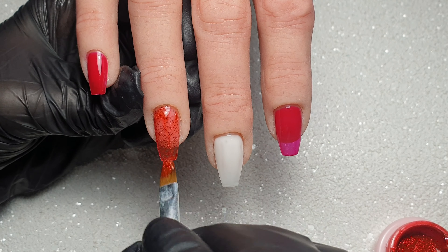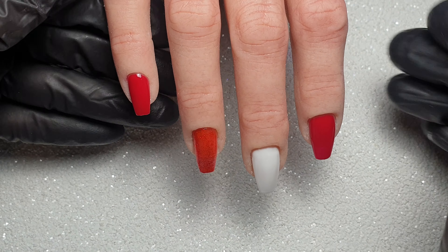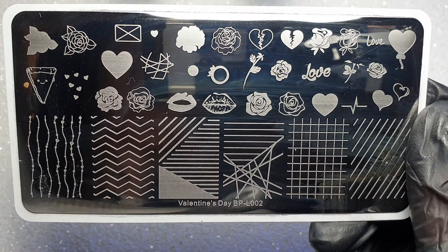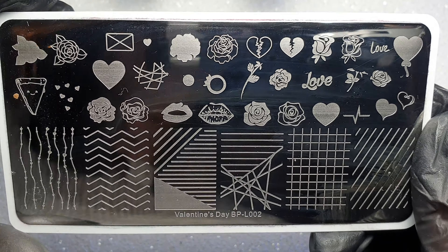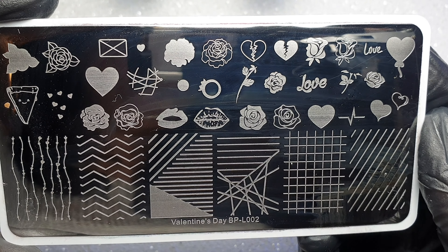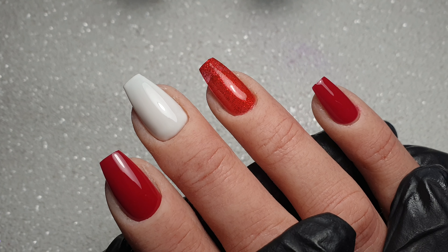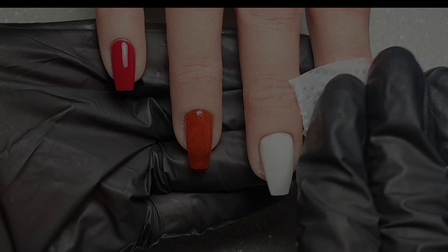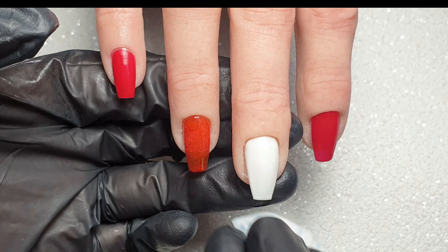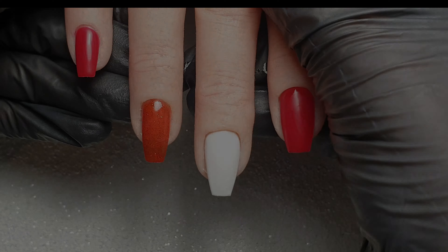I hopefully will have some more gel polish designs coming up soon that will be a little bit more in depth. This is going to be the Valentine's Born Pretty plate that I'm going to be using for all of the stamping today — it's perfect for Valentine's but is one I reach for throughout the year. This is what the nails looked like once they'd had that second layer and cured. I'm then going to come in and remove the tacky inhibition layer with some gel polish wipe-off solution, just so that I'm working on a tack-free surface.